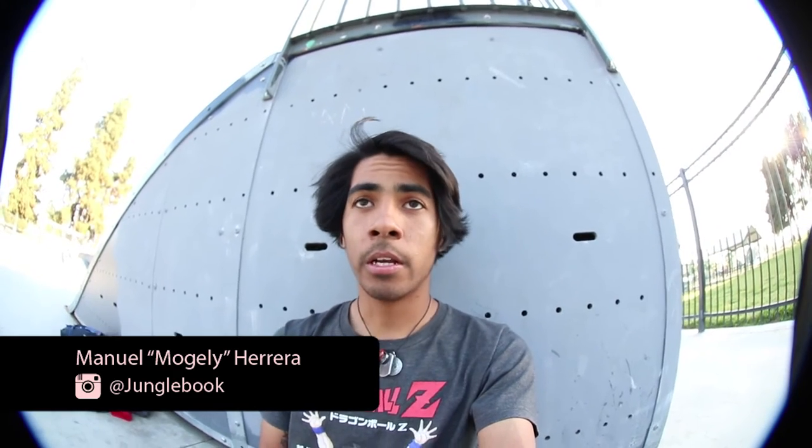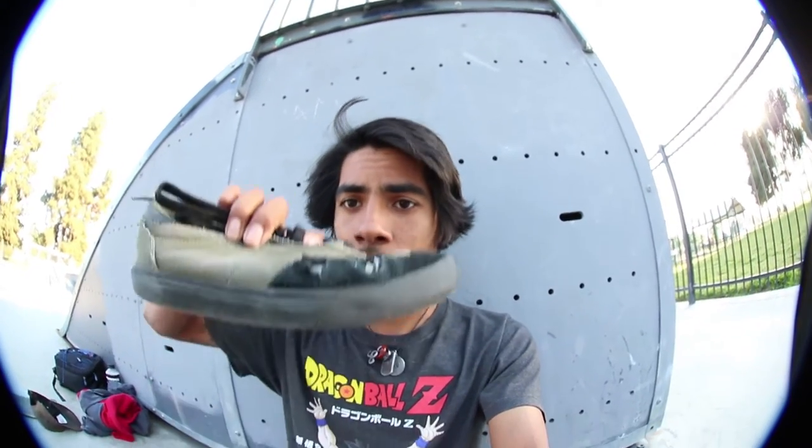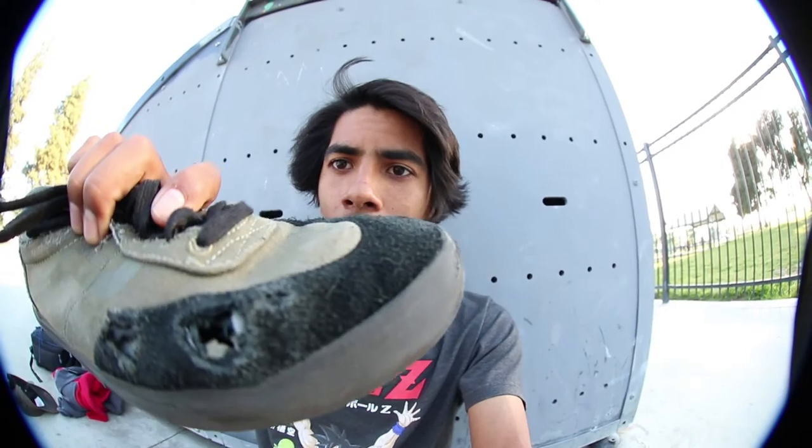Alright guys, what is up! Today I'm gonna be talking about the Gilbert Crocketts. I've been skating the Gilbert Crocketts for 10 days and I'm gonna show you guys what's been happening. Within 10 days I got this right here — these holes. But I don't want to just make them look bad; they're actually really great shoes.